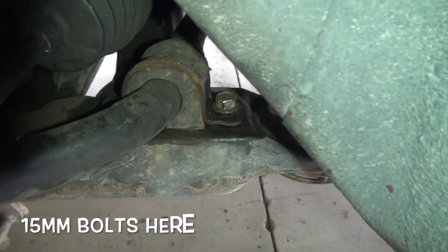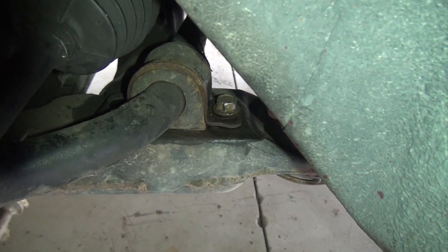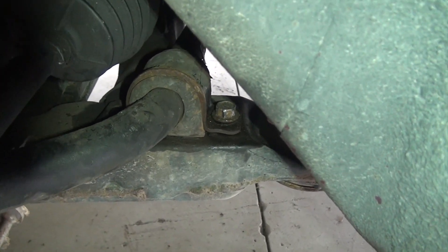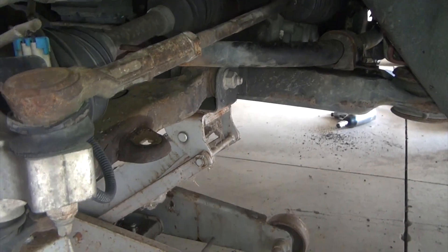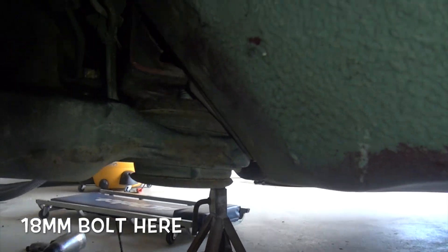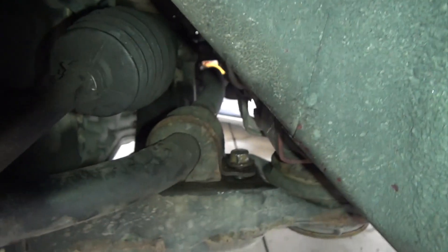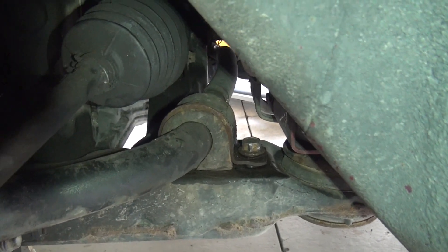I had a little bit of a tough time getting these bolts out for the stabilizer bar bushing cap. So what I've done is supported the engine cradle with my jack and loosened the bolts that hold the rear of the engine cradle to the chassis. That's giving me some extra clearance so I can get better tools on this.